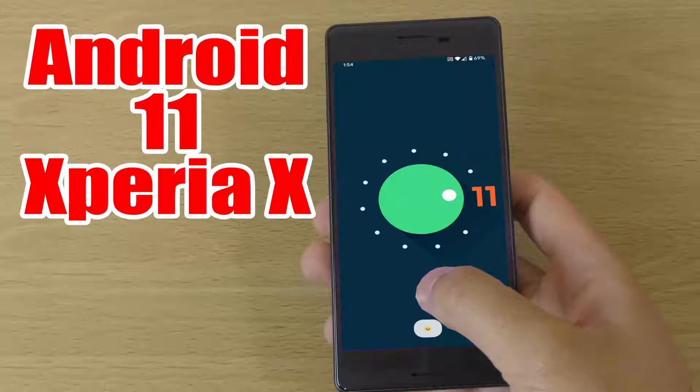Install Android 11 on Xperia X via Lineage OS 18.1.